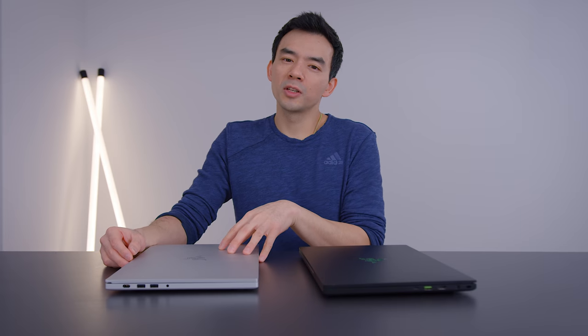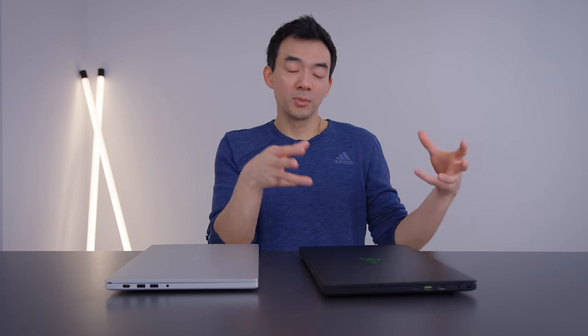Last year, I crowned the new 15-inch Razer Blade as being one of the best gaming laptops you could get in that premium segment. And it's been updated this year with some new RTX hardware and other nice features.